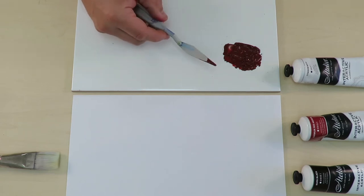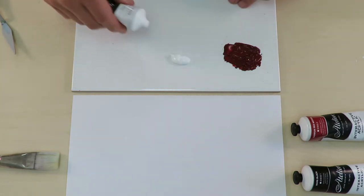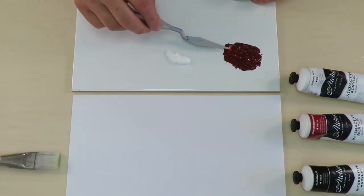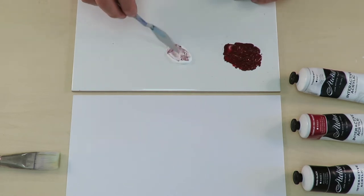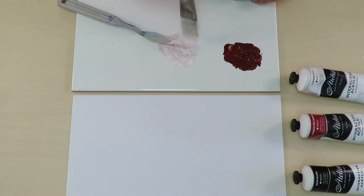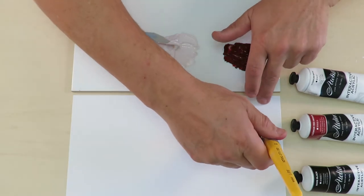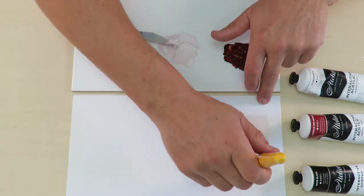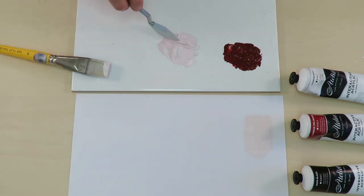Okay, so now that we have our brown, we're gonna make beige. I'm just gonna add some titanium white, and then we just add small amounts of brown to the white. I'll add this to the paper here to see what it looks like. It's hard to see, so I'm gonna add a bit more brown.